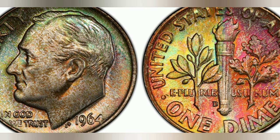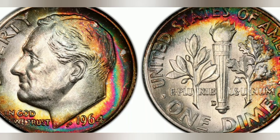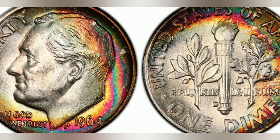The 1964 Roosevelt dime was minted in large quantities, with over 1.2 billion dimes produced that year. However, due to its status as the last silver dime issued for circulation, many of these coins were quickly hoarded or melted down for their silver content. As a result, finding a well-preserved specimen of the 1964 Roosevelt dime today can be quite challenging, making it a valuable and sought-after coin among collectors.